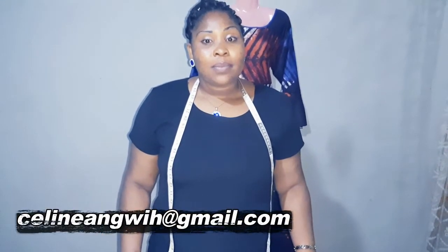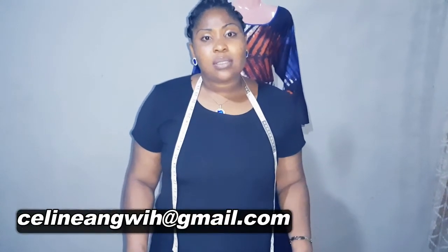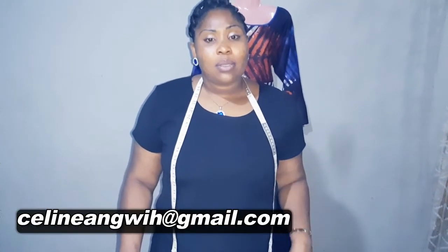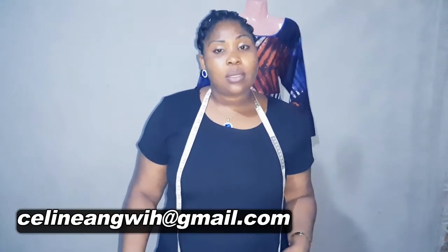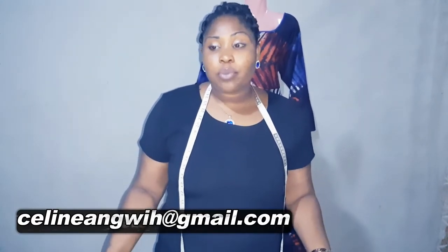I've come to the end of today's tutorial. Thanks for watching. I hope this video has been helpful to you. Don't forget to subscribe, share, and click on the notification button so that whenever I upload a new video you will be alerted. I welcome questions — post them below and I'll respond. Below are also some links which will help you get tools to ease your sewing.